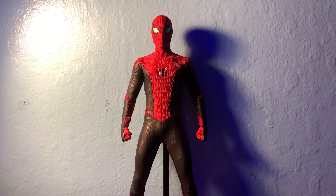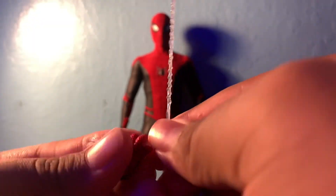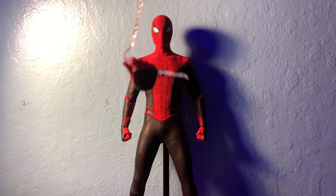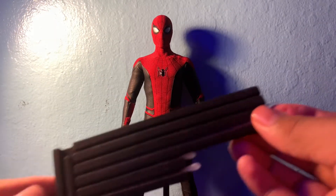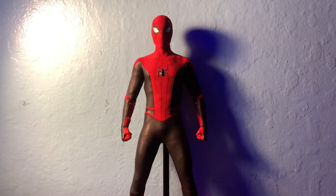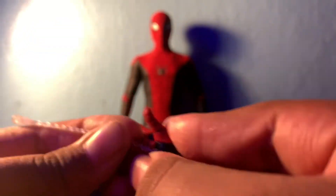These are all the webs that he comes with. One of them you use by taking the same hand and putting the web through the hole and wiggling it in. You can make him look like he'd be swinging or attach to something. For attaching webs to the hand, he comes with a long one and a little one with a ball at the end — you stick the end piece into the hand.